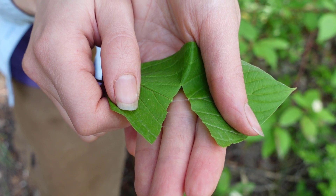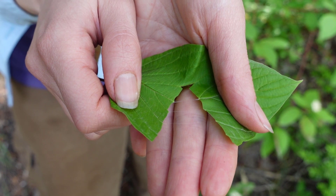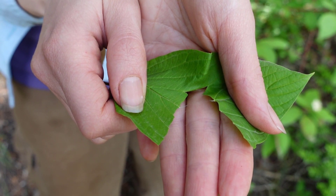Other dogwoods like the flowering dogwood tree and the bunchberry dogwood herb have this same trait — if you fold the leaves in half and pull them, you'll notice this kind of white latex substance.